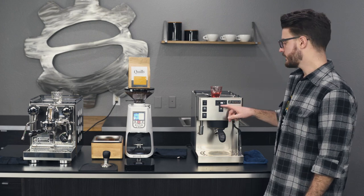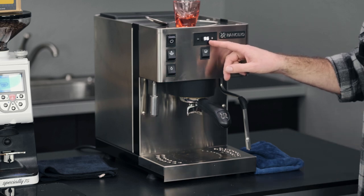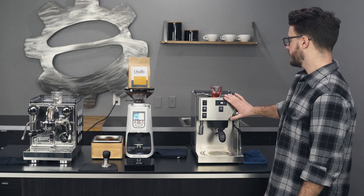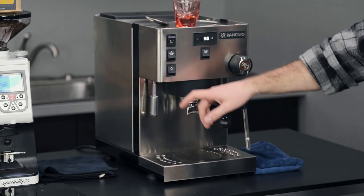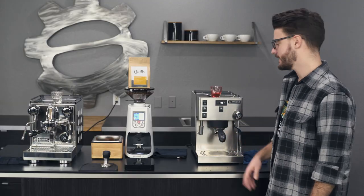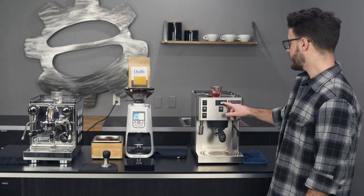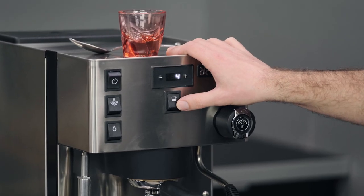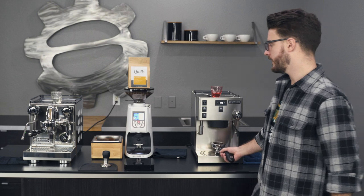This is a dual boiler machine. It's showing 96 degrees Celsius — just over 200 degrees Fahrenheit. It has a brew boiler in front and a steam boiler in back, and you have the option to turn the steam boiler on or off. It also acts as a shot counter when you run it — it'll time your shots for you, which is something you don't get on the Apartamento.